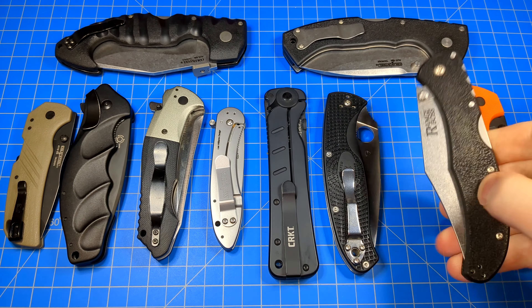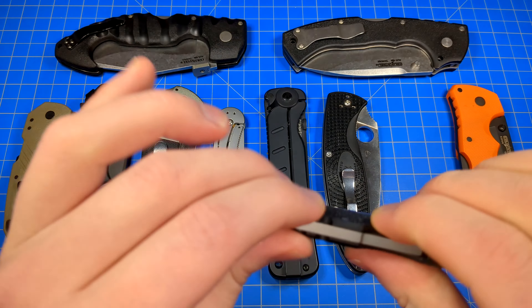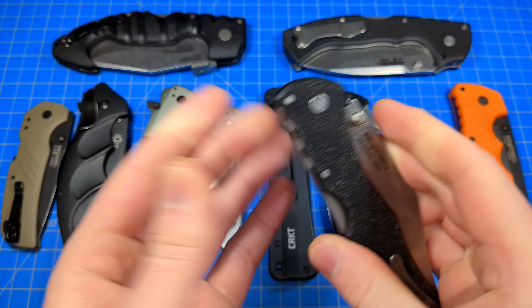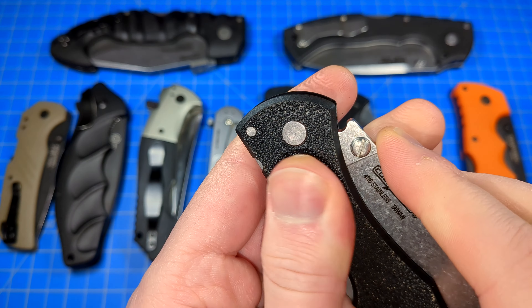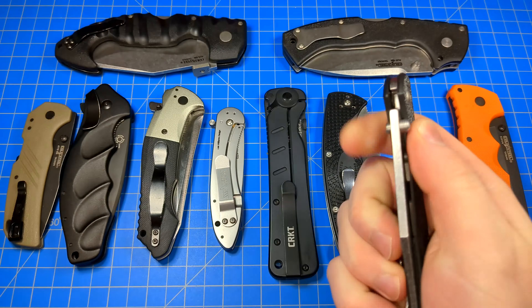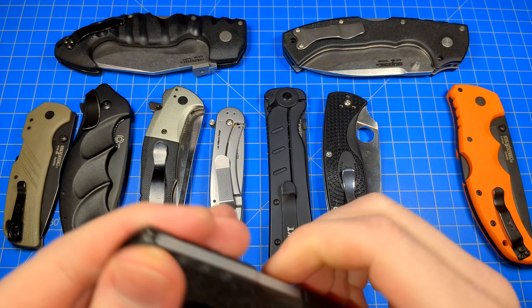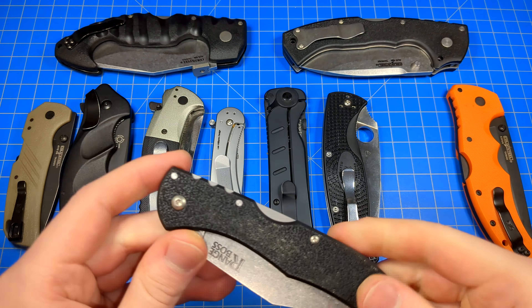Same with this Cold Steel Range Boss right here — very, very skinny, slim knife, but very, very high traction Zyax or FRN on this one. It's almost like a skateboard tape pattern. Huge fan of it. Again, because this knife's so skinny and slim, I want some grip on there so it won't fly out of my hands if some dangerous or emergency situation came up. Even just during an EDC situation, I don't want it tumbling out of my fingers because it's too slick and too slim.